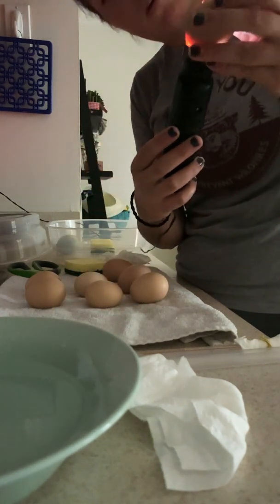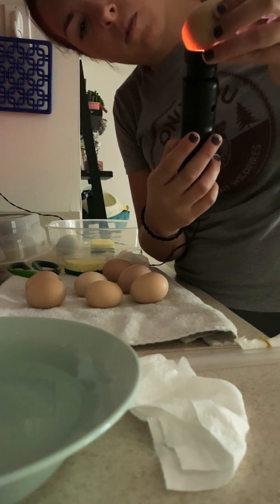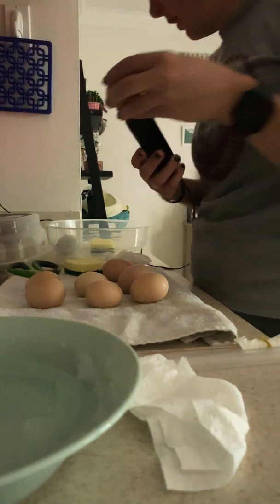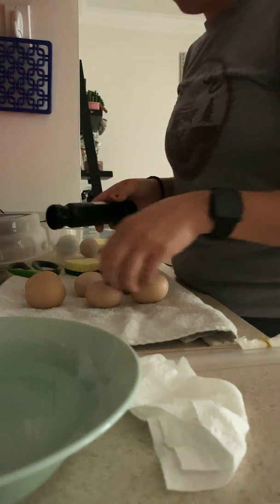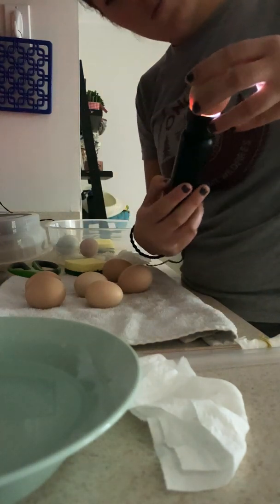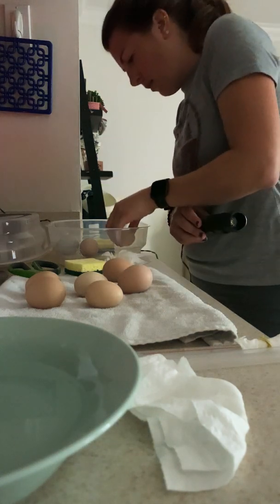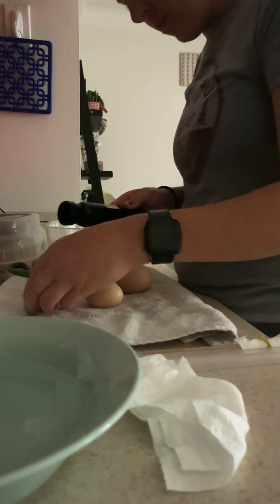Next is egg seven — I'm looking to see that we've got movement, which we do. Then egg six — there was movement. This is a really big egg. For those of you new to the Magicfly: this is my first time using this incubator and I've been really impressed. I do have 10 eggs — they recommend up to nine for chicken eggs with the Magicfly, but I put in one very tiny extra egg.